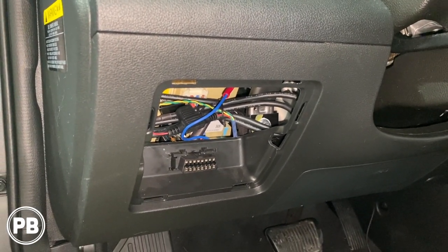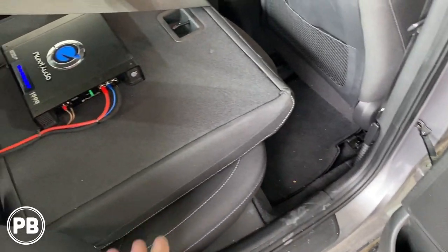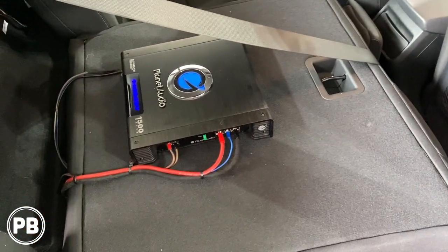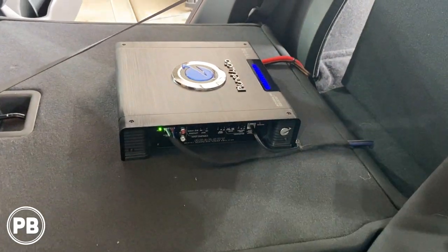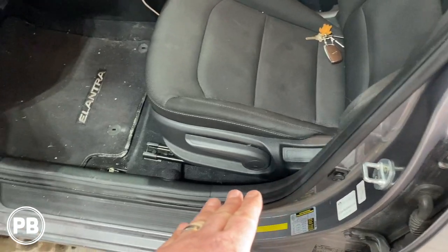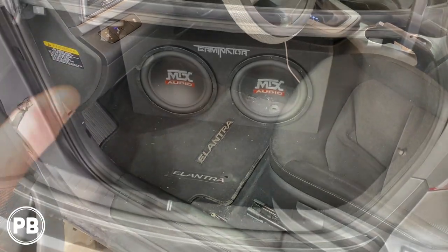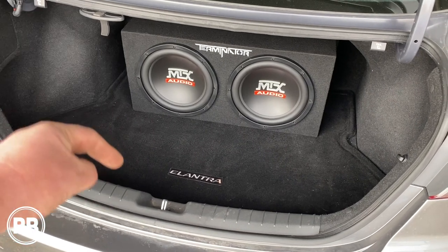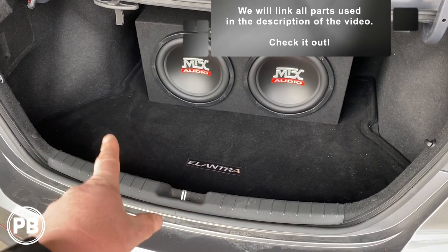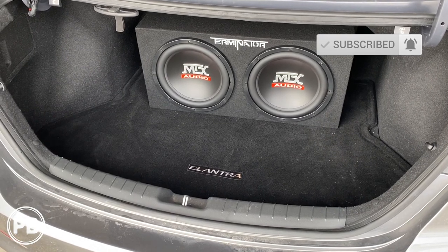With all connections made, we went ahead and started testing and tuning. Everything is back together — all the kick panels reinstalled, a quick vacuum done, amplifier all in, and everything tuned. We used an SMD DD1 to set our gains to the factory radio, so it's tuned perfectly. Two 12-inch subs are in the trunk, fuse cover is back on, and we tested everything — it's working great. If you have any questions, post a comment below. We'll link everything we used in the description: the amp, sub wiring, add-a-circuit, and everything you'll need for your install. Hit the like button, subscribe, and we'll see you in the next video.